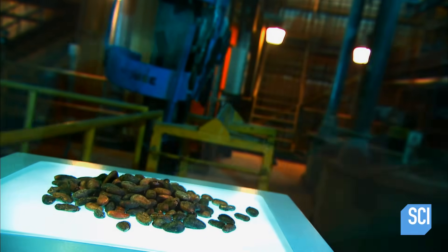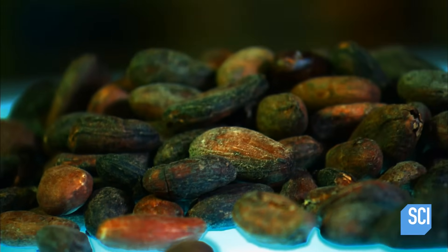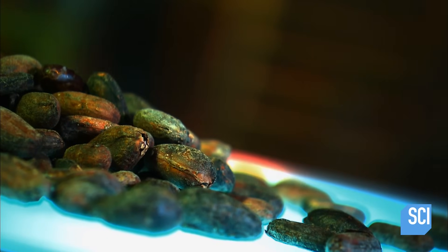Cocoa beans are the primary raw material for making chocolate. They come from the fruit of the cocoa tree, native to Central and South America. The ancient Mayans would grind them up to make a special beverage for marriage ceremonies and other rituals.